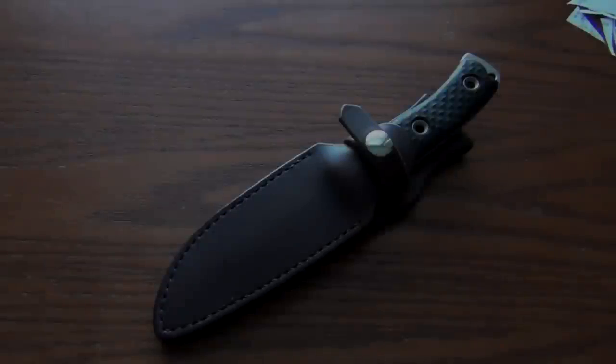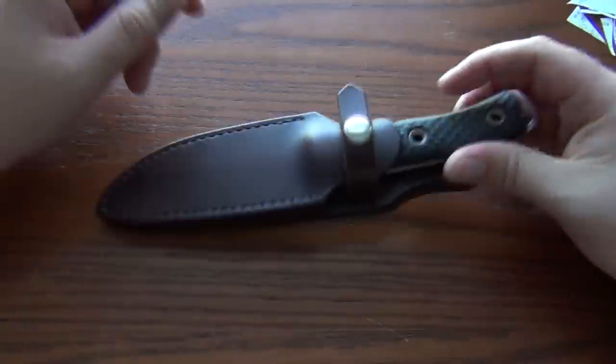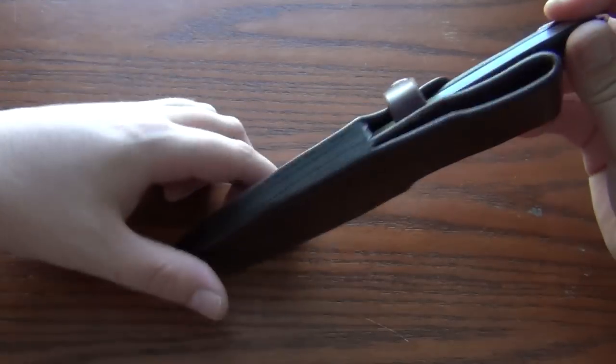What's up guys? This is the review that's been quite a long time coming. I've had this knife since they were released — a while ago — and I've been very happy with it. I've got a little bit of outdoor footage that I'm going to throw in here as well. This is a CABS.